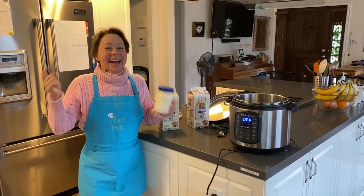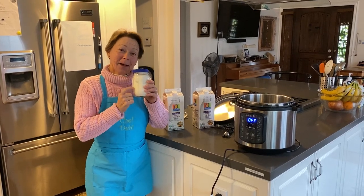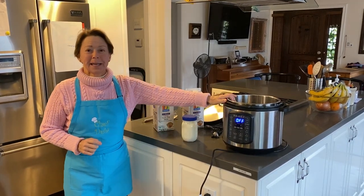Hi, Chef Debbie here today. I usually make our own yogurt — plain, 1% fat yogurt — and I'm almost out. So it's time to make more. I thought I'd show you how. I use the InstaPot.